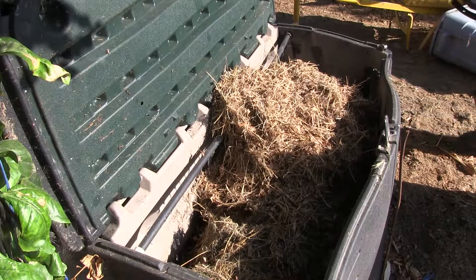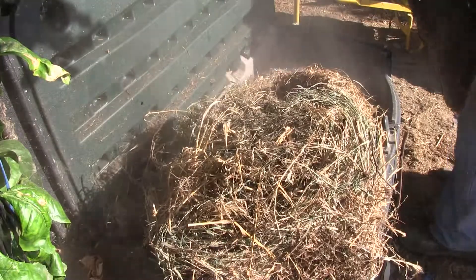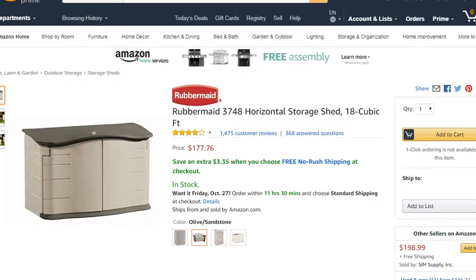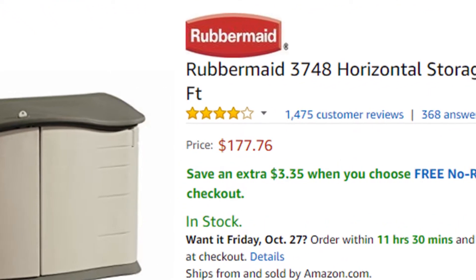This is my super composter. I found it on the street. It is a Rubbermaid storage kit. On Amazon, it sells for $177, not including tax and shipping.